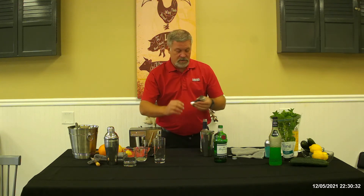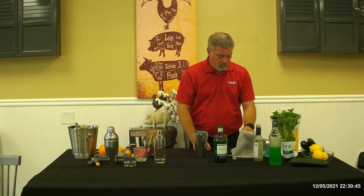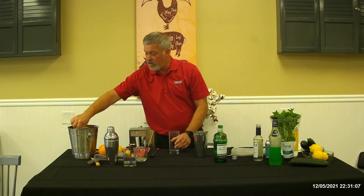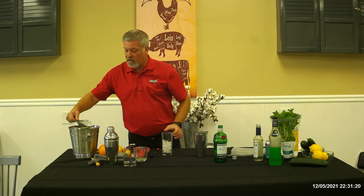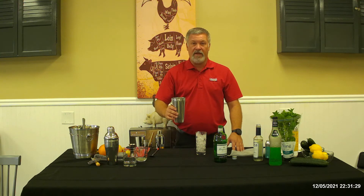Now we're going to add the simple syrup — I'll pour that about halfway into the measuring side. Now we're going to top it off with club soda. I didn't put any ice in there yet as I didn't want any water melting into the mix, so I'm going to add the ice and do two versions — one with a stir — just so you can see how that comes out.